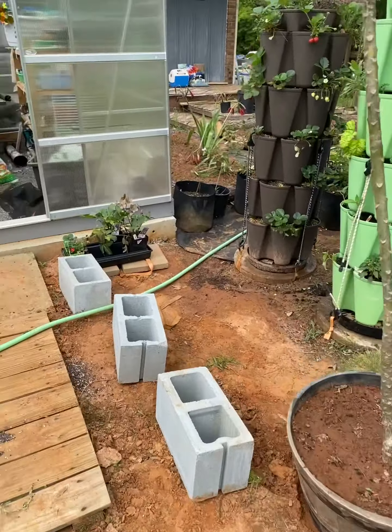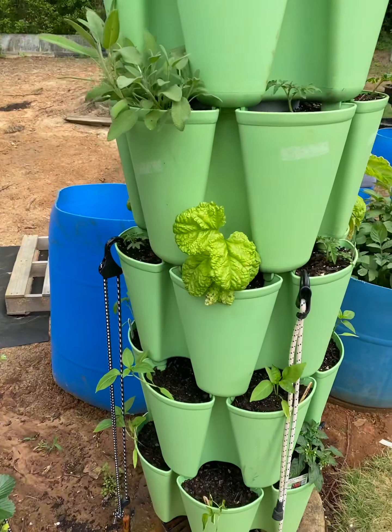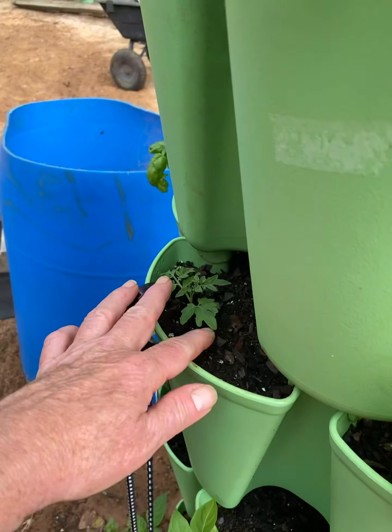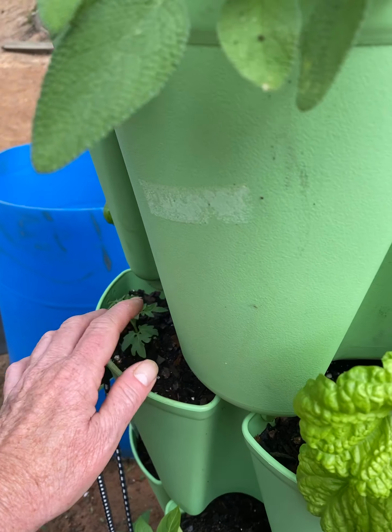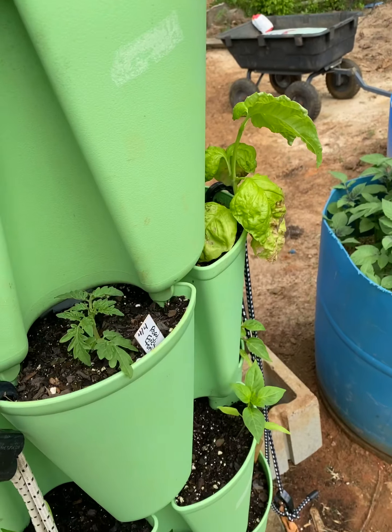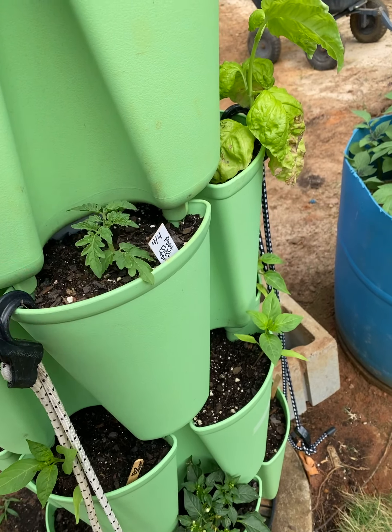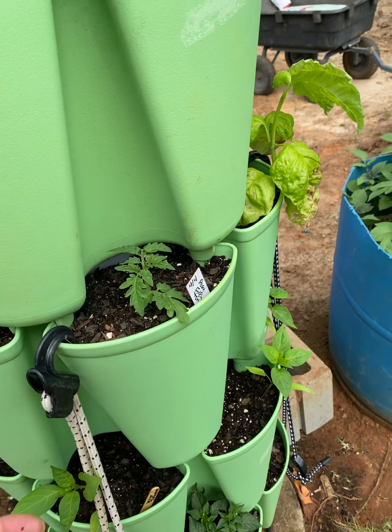Over here, I put in my mingle mix — or no, those aren't mingle mix. Those are Rosy Finch tomatoes. That's a determinate dwarf tomato — I think it's determinate, but it's a dwarf tomato. So let's get in there.